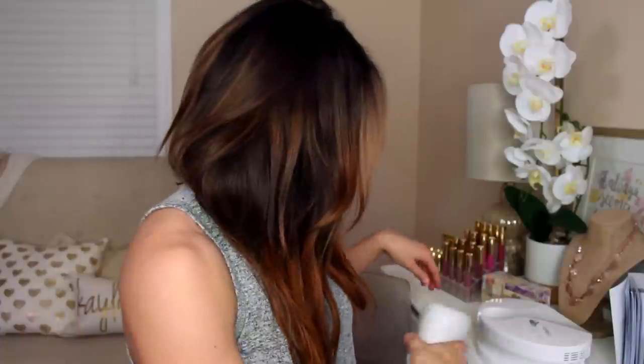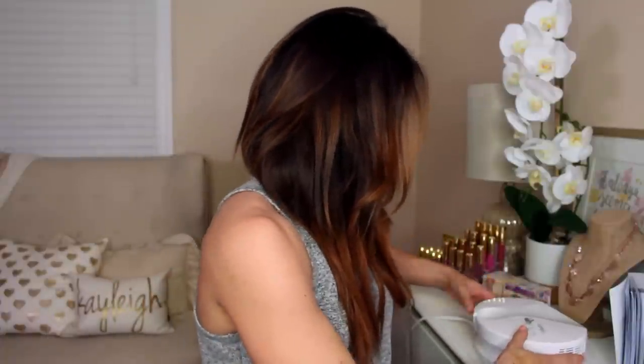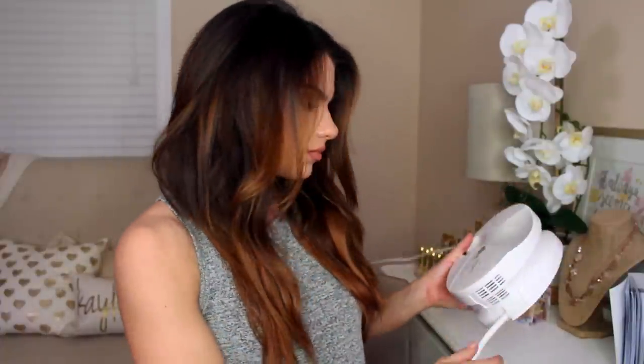Something that you can use at home and get professional results — the same exact results that you would get if you went to a spa to get it done, except for so much more of an affordable price. I really liked this whole idea. I wanted to give it a go and I did.